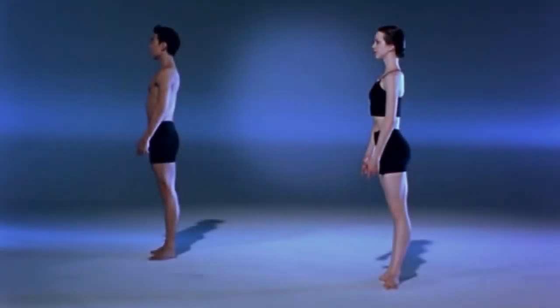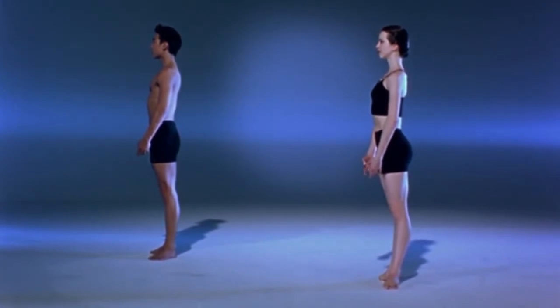Arabesque Raises. Start in first position, tendu back in plié, and the opposite arm in front of your nose.